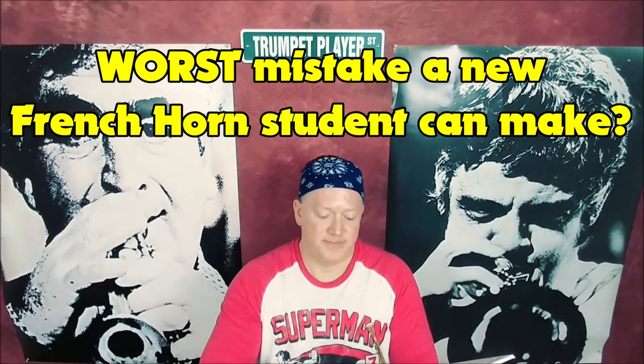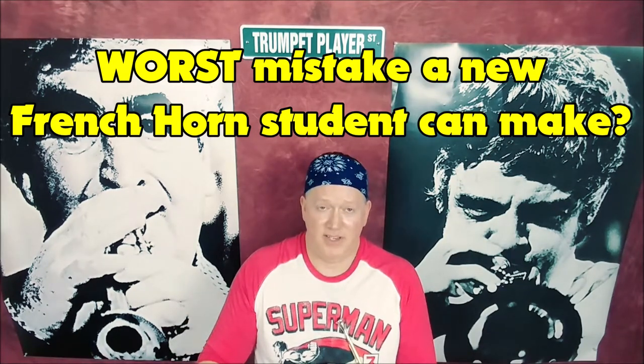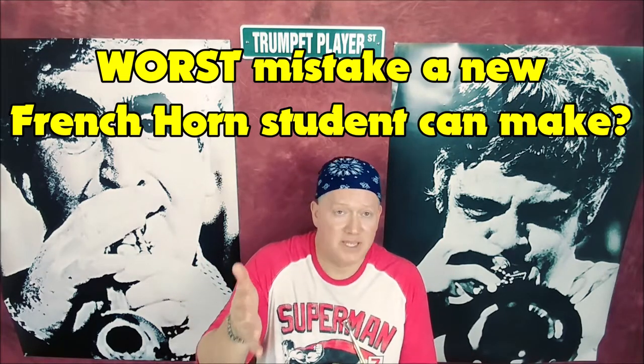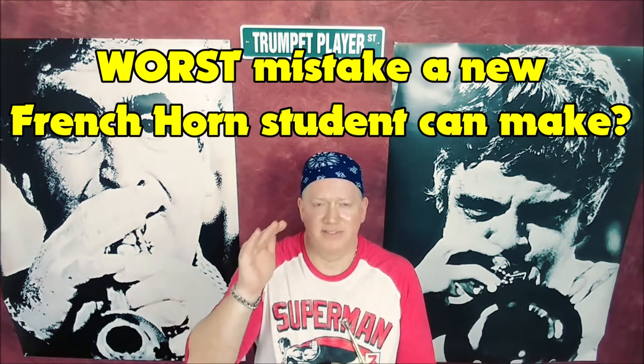It's very, very easy. Like this video if you did, and subscribe if you haven't, if you want to see more informative French horn beginning lessons like this. I'm Kurt Thompson, and I'll see you in the next one.